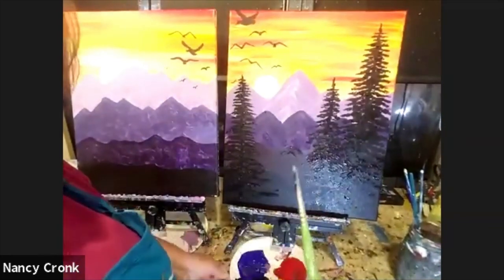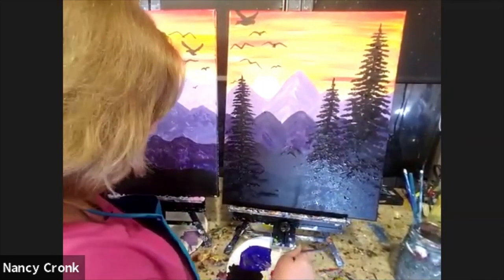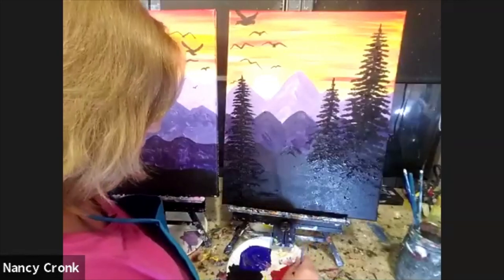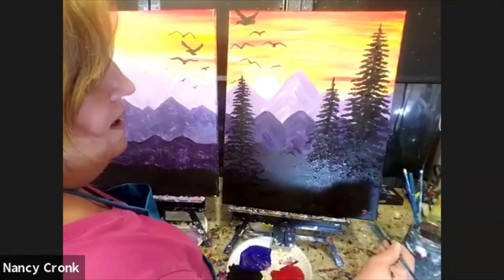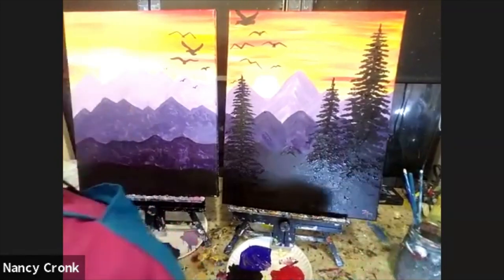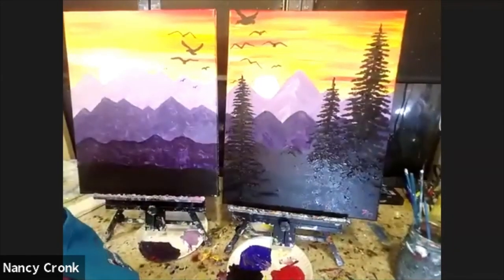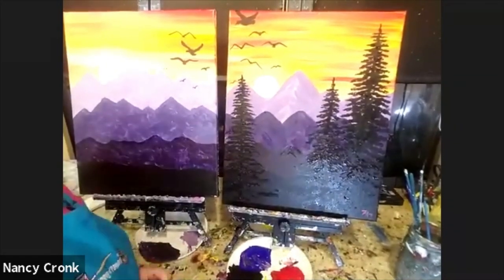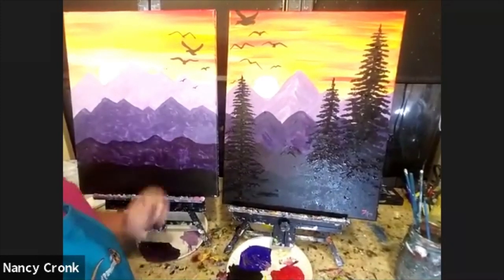I'm going to go ahead with my tiniest brush and sign my painting down here in the bottom right-hand corner — I just put my initials. Bob Ross used to sign his name with red, but this is acrylic, not oil. Do me a favor and sign your painting too, so someday when I see it in the Denver Art Museum, I'll know who you are and that you painted it with me.